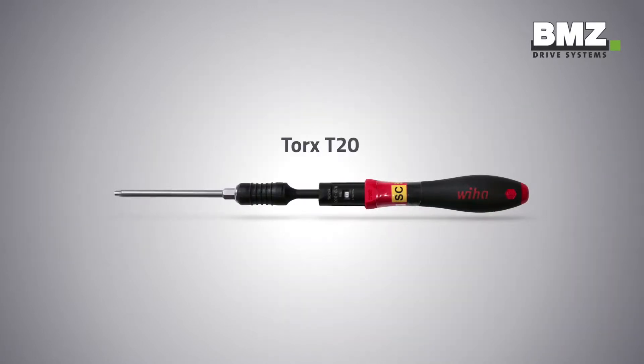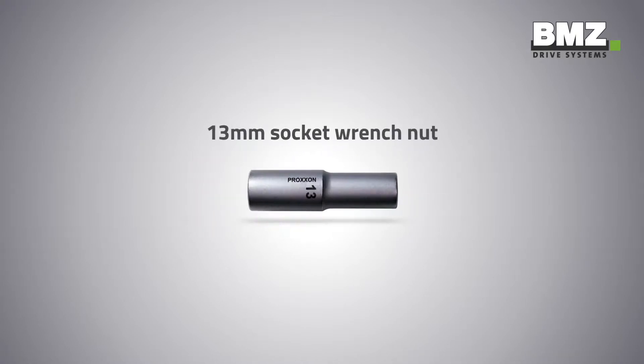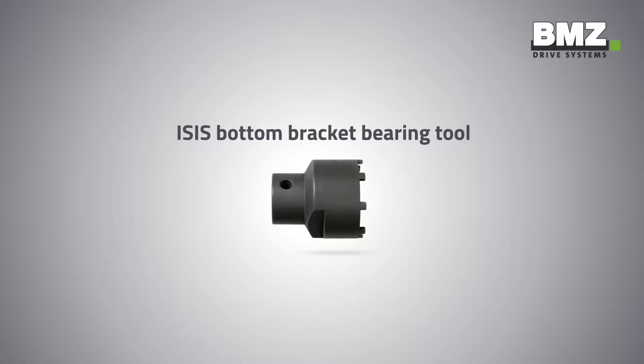You will need the following tools to do so: a Torx T20, an 8 mm hex key, a 13 mm socket wrench nut, a torque wrench, and an ISIS bottom bracket bearing tool.